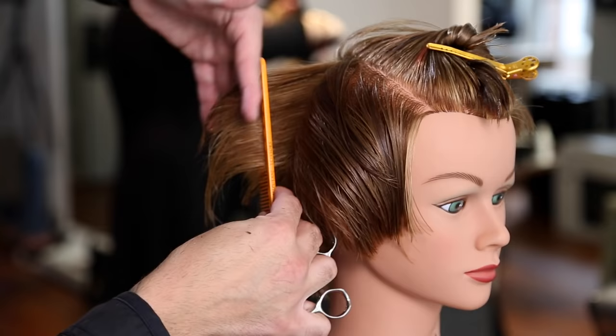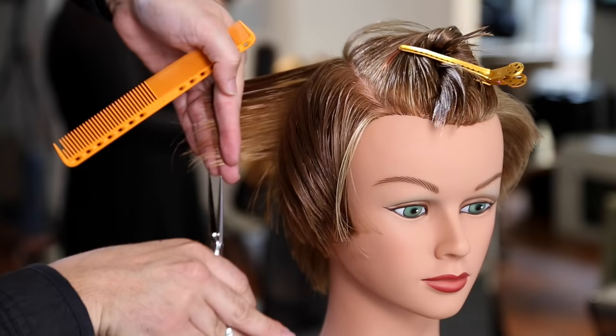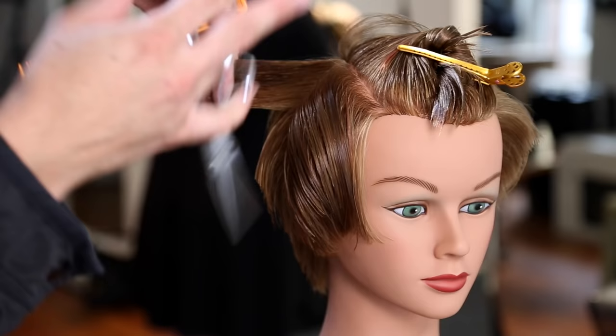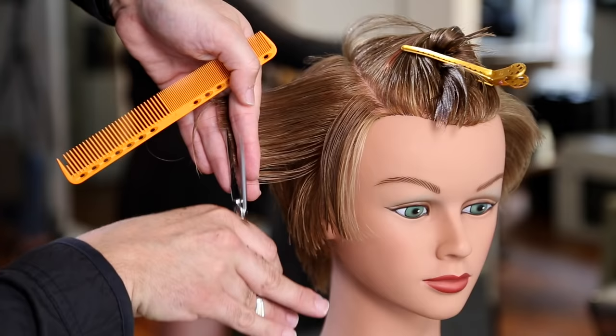I'm using my 339 comb — notice I'm using the tight teeth of the comb, which gives me more tension and a more precise line. That's based on hair type: because this mannequin has medium density with a smooth fabric to her hair, I don't have to worry about tension being too tight. If she had really curly hair I'd use less tension for a more natural feel. If she had a really strong cowlick, I'd use more of a loose tension and give it a natural fall.